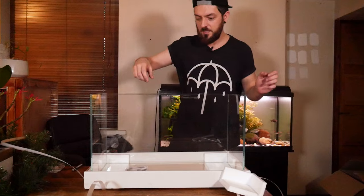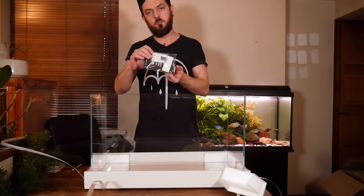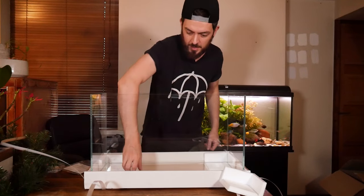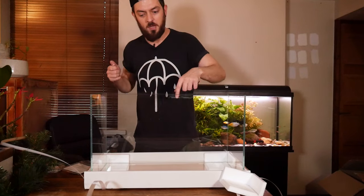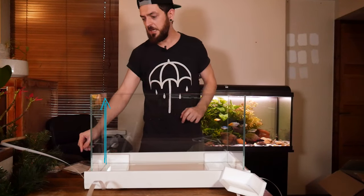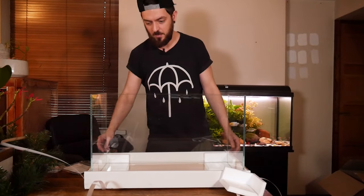This measures 60 centimeters across and comes with some hooks so you can add the lid on if needed. It's 60 centimeters across, 30 centimeters front to back, and 36 centimeters high, holding about 17 gallons. The glass is obviously low-iron and I believe it's six millimeters thick.